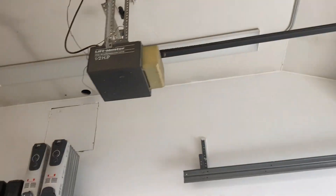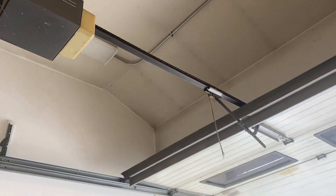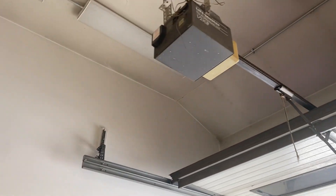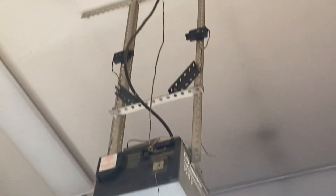It is pretty noisy. You can see the sensors are mounted up there.